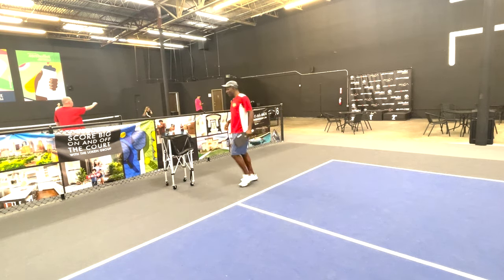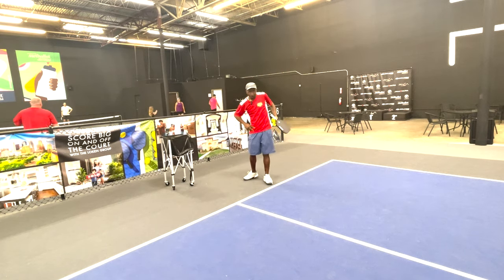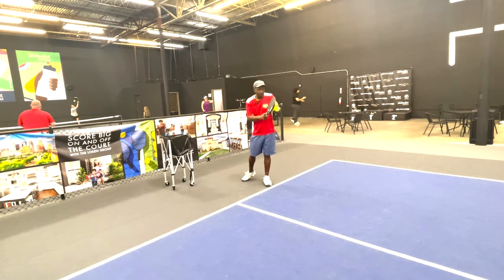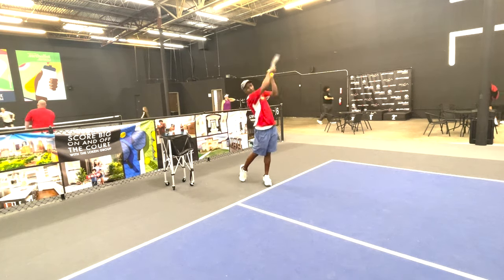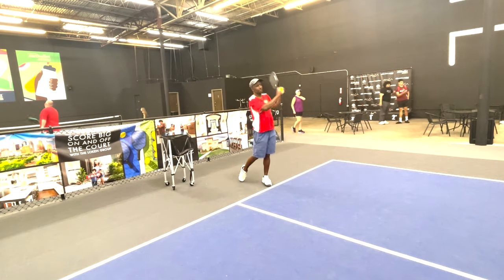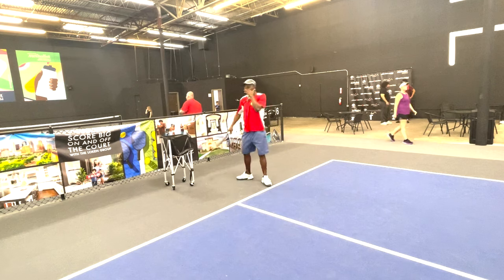When you want to put a little more power into it, try to hold your hand back a little longer and try to rotate your body. Go here with your body — hold it back, rotate your body, then hit.